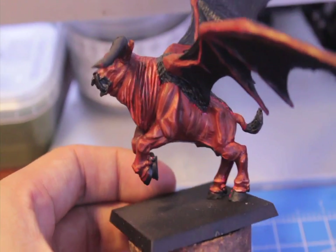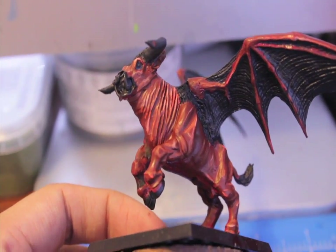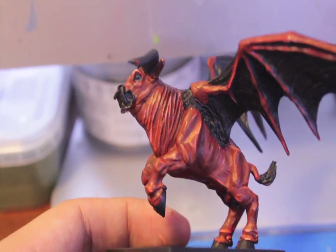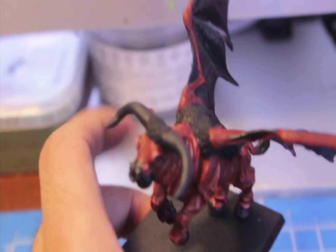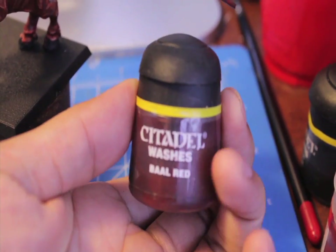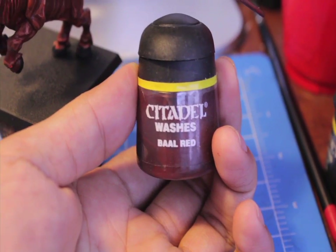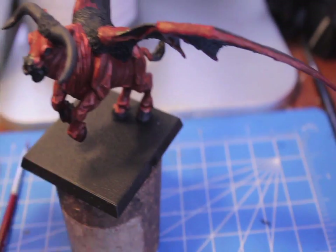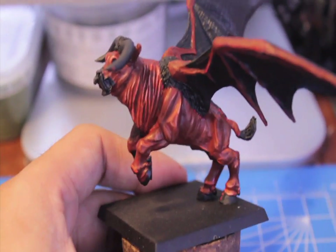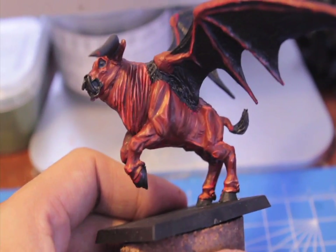So we're back. As you can see I've got the Dwarf Flesh painted on the most extreme highlighted areas. So now what we're going to do is wash everything — all the skin parts — with Baal Red, which is a wash that I don't really find much use for. But in this case it's going to be perfect to tie together the Blazing Orange, the Dark Flesh base color, and the Dwarf Flesh together. Those three colors we're going to tie together really nicely with the Baal Red. Cover all of the skin parts with that and we'll see you when that's done.